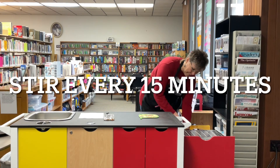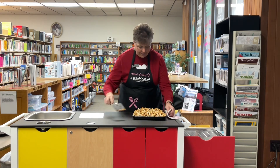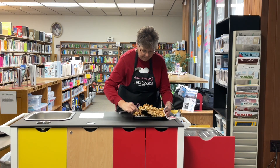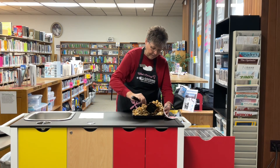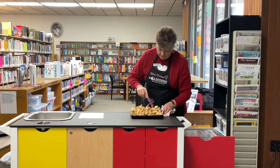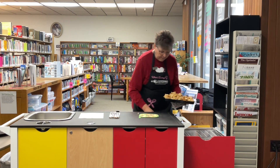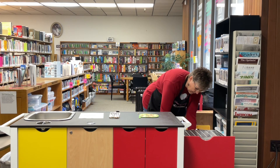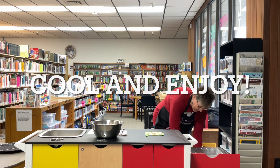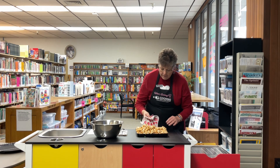It's been another 15 minutes, so we're at 45 minutes now. This is our last stir — stir it one more time and we'll put it back in for our last 15 minutes. All right, it is done. I'm just going to pull it out.